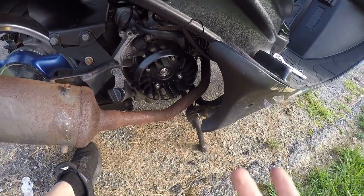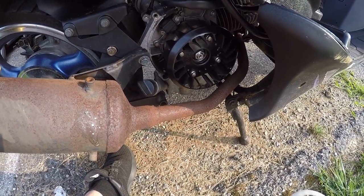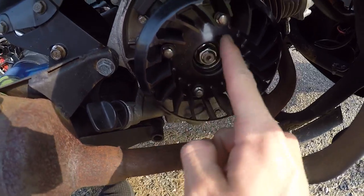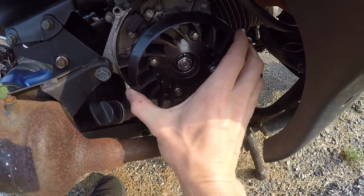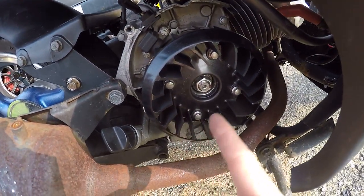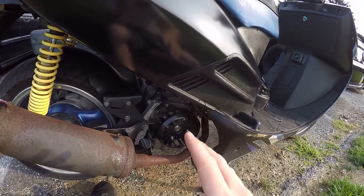That's pretty much all you're gonna have to do to install this fan — it's pretty much all eights. These bolts don't have to be that tight, just a little over hand tight, just enough to snug them on. If you want, you can use blue loctite on them to lock them in place, because if you know about how these Chinese scooters work, it seems like everything wants to shake and rattle off of them.